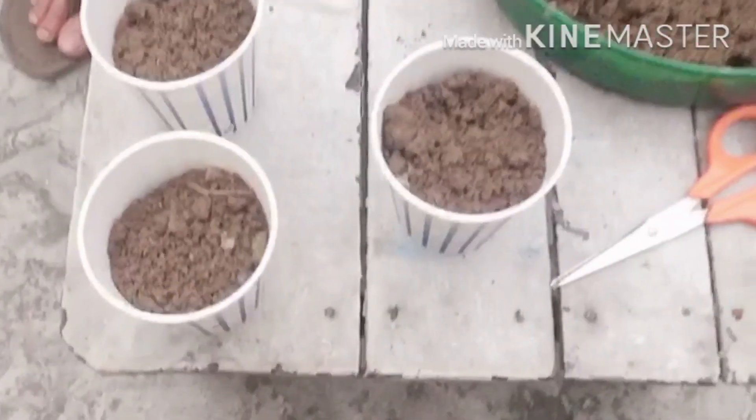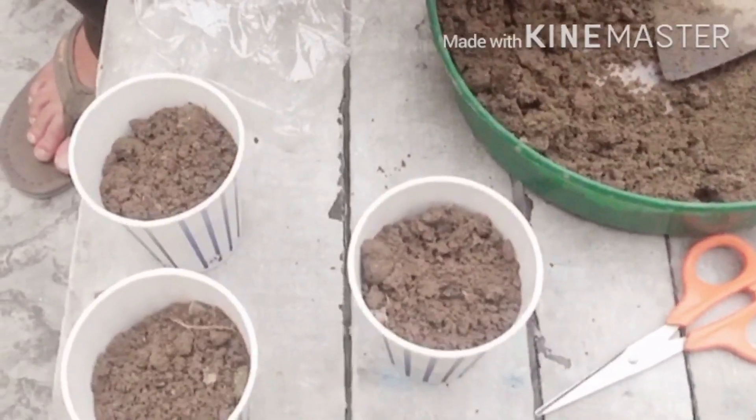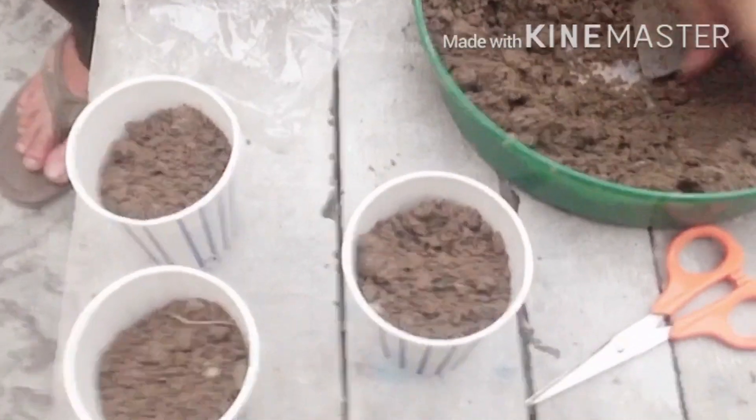Just tap the cup after filling so that the soil settles properly at the bottom. Now I will put each seed in each cup, cover it with some centimeters of soil, and sprinkle some water on it.